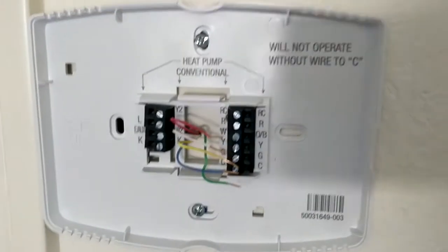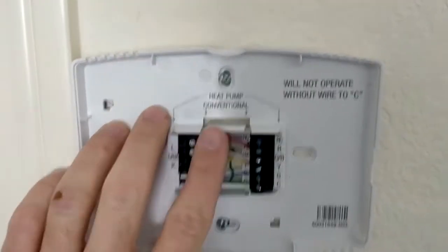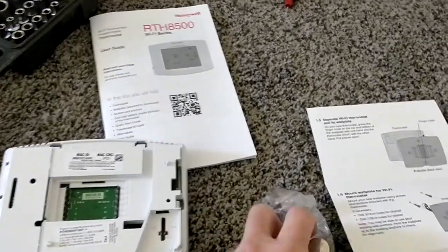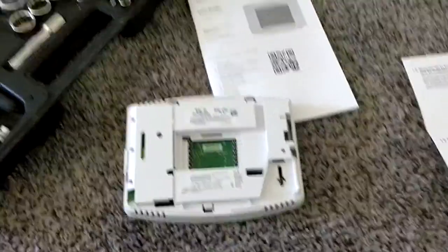Now it's mounted and secure — it's just time to hook up the wires. This is all wired up, everything nice and tight. Before we put this on, we've got to put in one of these watch batteries that comes with the kit — take it out of here, pop it into this slot, and then proceed.